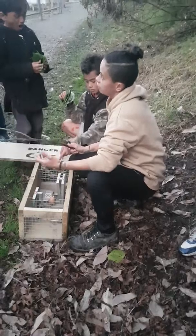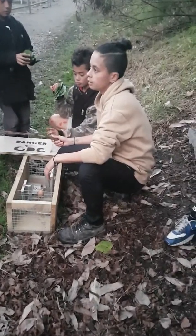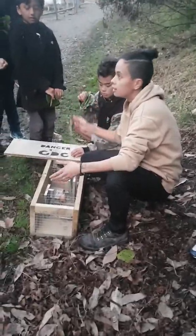We've also got some tracking devices — ink pad footprints and stuff — so we can see what's running in and out of our ngahere. It's always good to monitor what's coming in and going out so you know what kind of trap to utilise in your ngahere, even at home. This is something we want to incorporate into our mission.